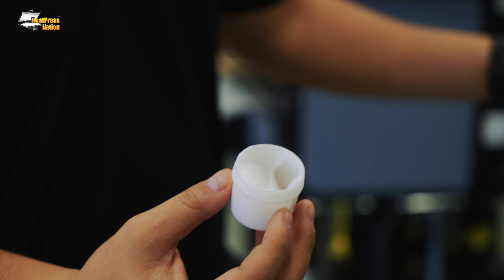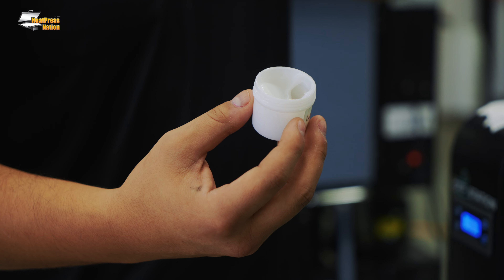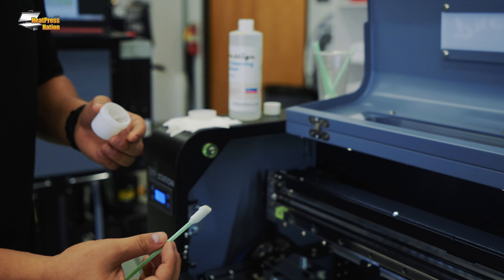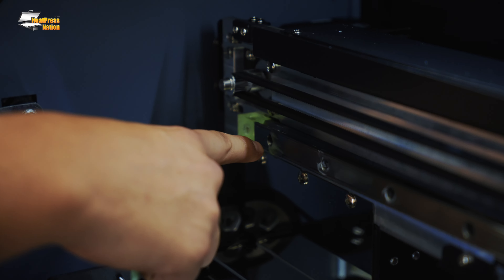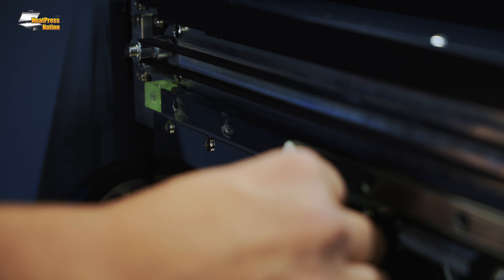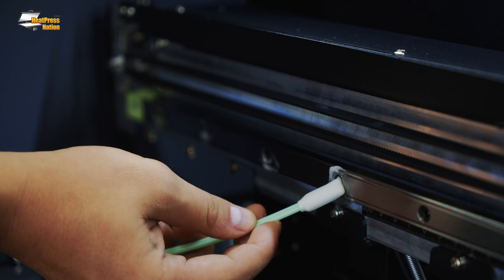Last is the as-needed maintenance: greasing the carriage rail. We have some white lithium grease — take one of your cleaning swabs and apply some of this to the rail. You can see this new machine already comes pre-greased, but if you notice that your carriage isn't moving as smoothly, go ahead and apply some inside here. This is basically where the printer goes left and right, and it allows it to move a lot smoother. It's also super important that you leave the machine on — the printer will auto-clean, and it won't auto-clean if you turn it off.